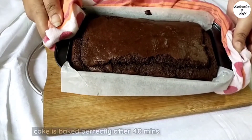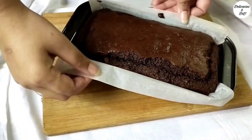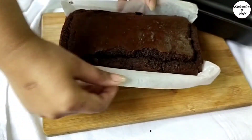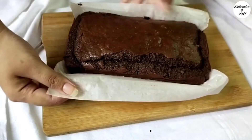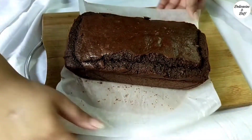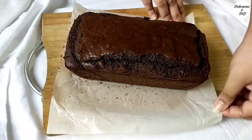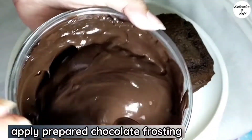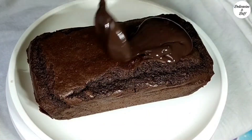The cake is baked nicely after 40 minutes. Let it cool completely before frosting. Apply the prepared chocolate frosting on top of the chocolate cake.